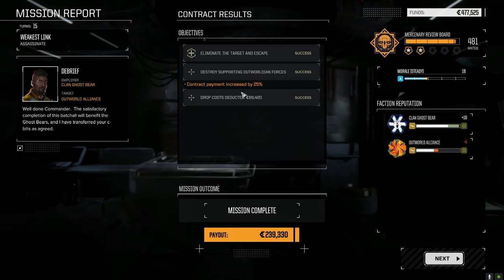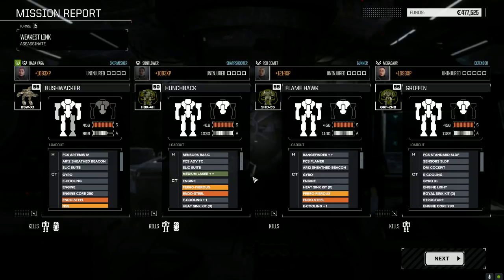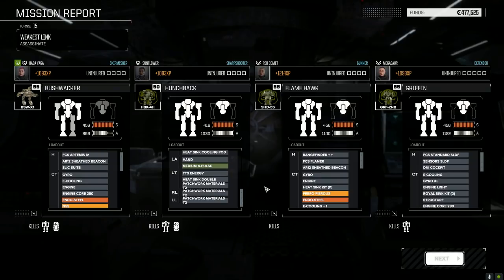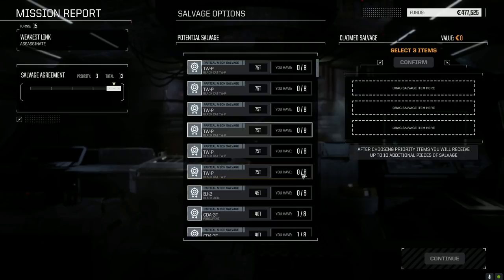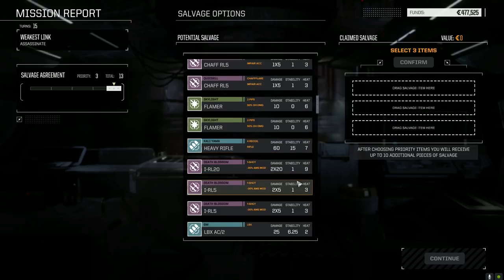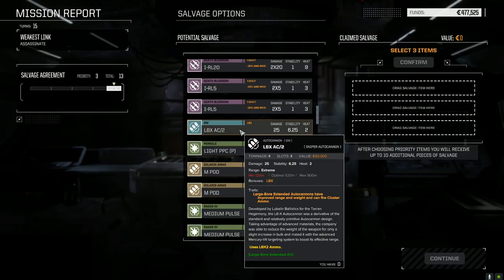Contract payment increased by 25 percent — 239,000, that's good. This was supposed to be a three skull but it didn't feel that way. We didn't lose anything. A thousand experience points each across the board — really nice, we could use that. Can't finish off any mechs.